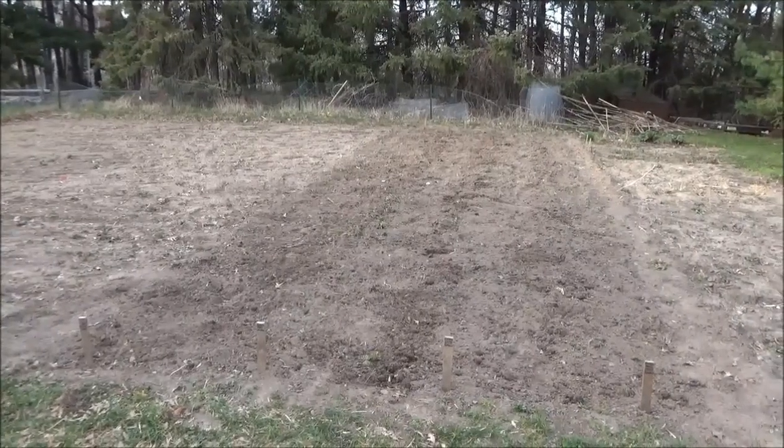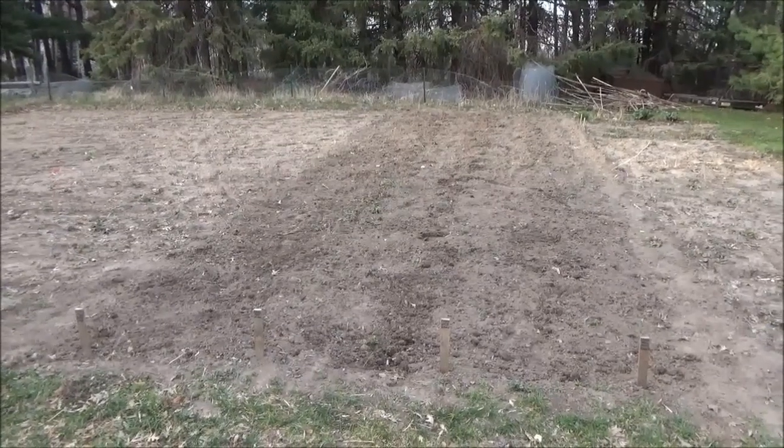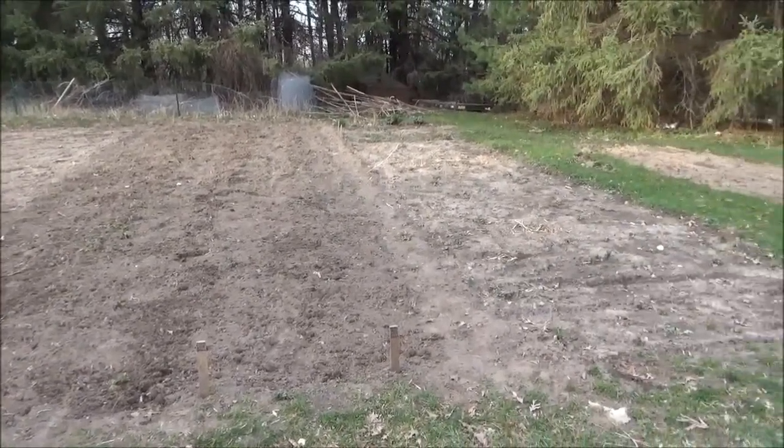Alright everybody, well thanks a lot for watching. All the potatoes are planted now. Next up will be the onions — that'll be the next video.